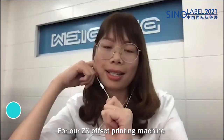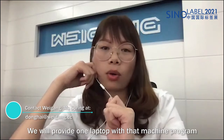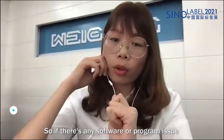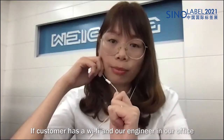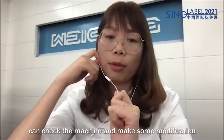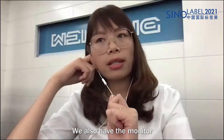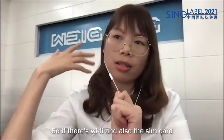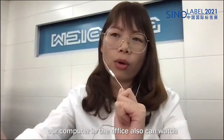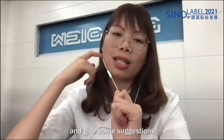For both our ZX offset printing machine and the ZJR Flexi Printing Machine, we provide one laptop pre-loaded with the machine program. If there is any software or program issue and the customer has Wi-Fi, our engineer in the office can check the machine remotely and make modifications. In our electric box, we also have a monitor — with Wi-Fi or a SIM card to get the machine online, our office computer can watch the machine status and give suggestions.